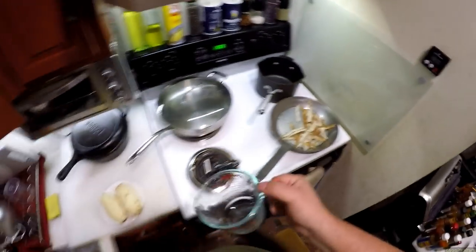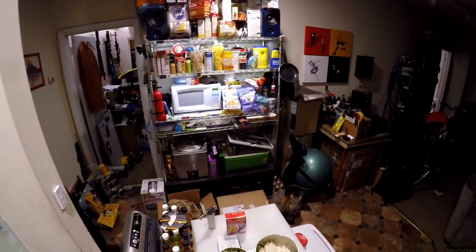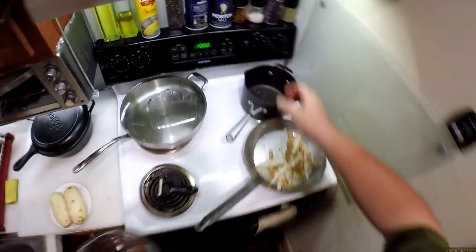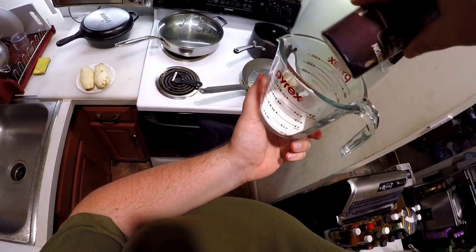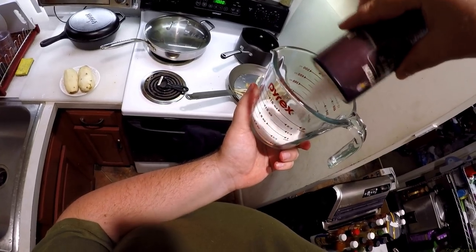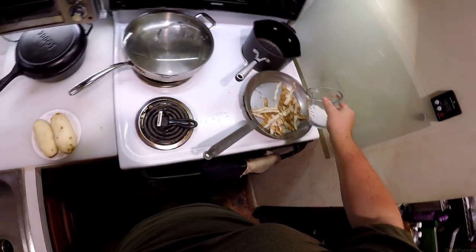We also need — and I'm going to measure it even though it doesn't really need to be measured — two-thirds of a cup of coarse salt. This is all the coarse salt I have, that'll have to do.